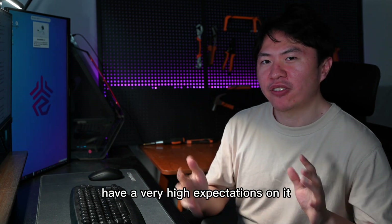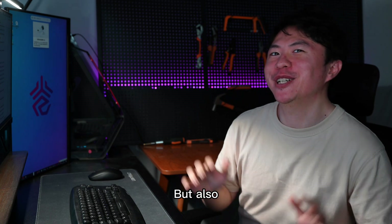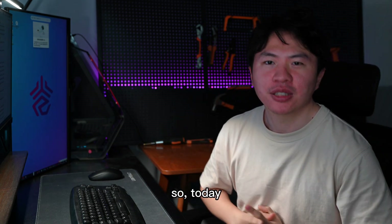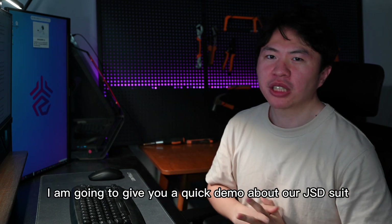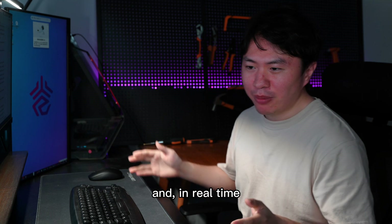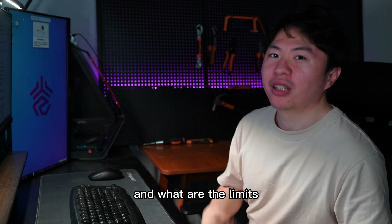A lot of you guys may have very high expectations on it, which is great. But some may have some concerns. So today, I'm going to give you a quick demo about our GSD suit. And in real time, I'm going to show you what are the capabilities and what are the limits.